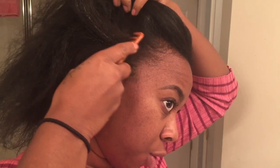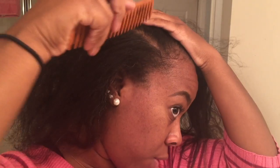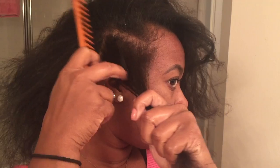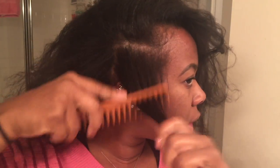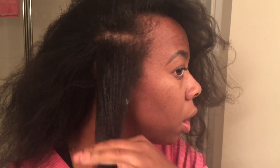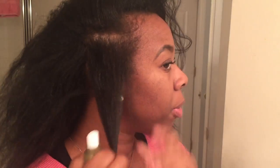Starting from this side here. I'm going to take a little square of hair this size. I'm not going to put a lot of heat on my hair — I'm not going to give my hair a full curl, I'm just going to curl the ends. So I'm going to take some heat protectant spray.